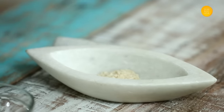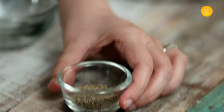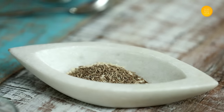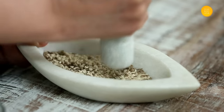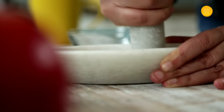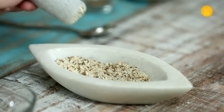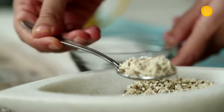Here I have 3 spoons of Sesame Seeds and 1 spoon of Jeera, that is Cumin Seeds. Now I am going to pound this into a slightly coarse powder. Once this is done, we have to soak this in water for around 30 minutes.